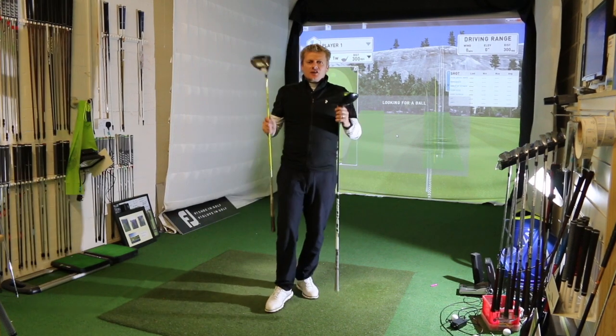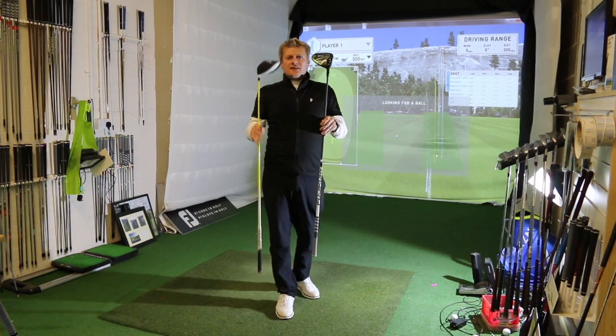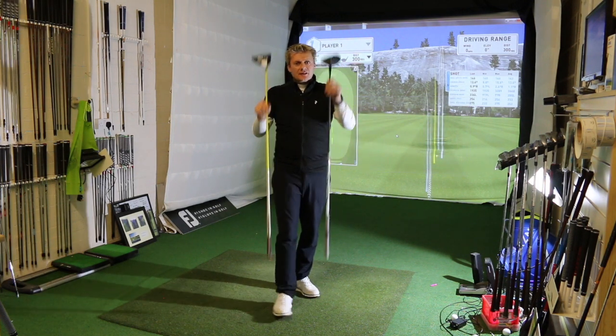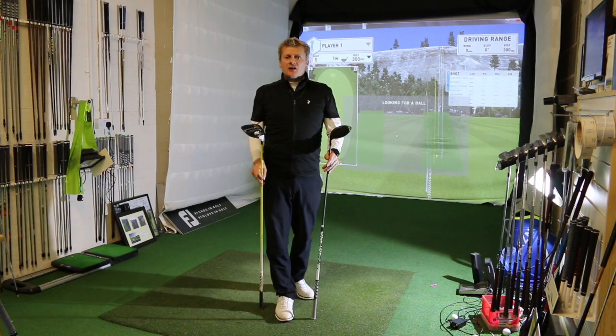I've got to say, there is nothing wrong with this driver of Johnny's, but the set up and the spec of it — despite it looking the same, feeling the same, being a similar price point — cost me about 30 yards.